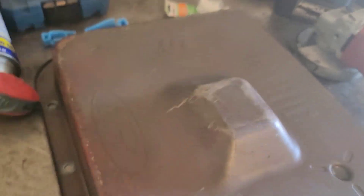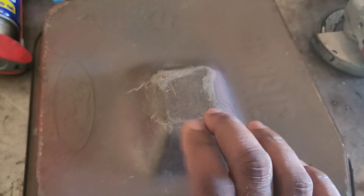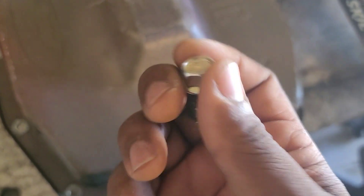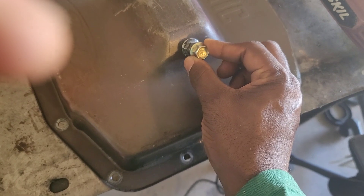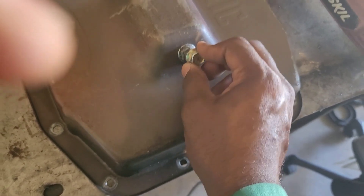A lot of people don't know that these pans are weldable. I'm gonna clean this area up and put my fitting right here. I found a nut and a bolt — I'm gonna clean this area, put the bolt right there, drill a hole in this spot, then weld it in place.